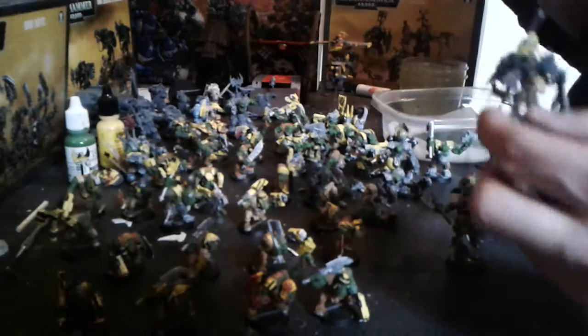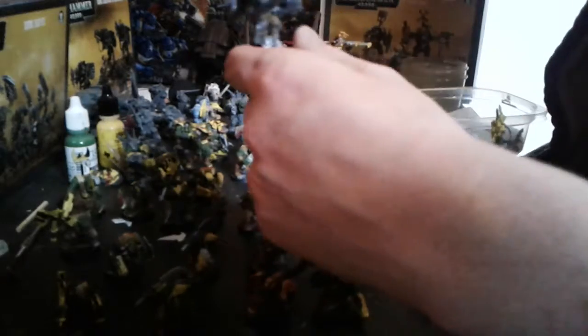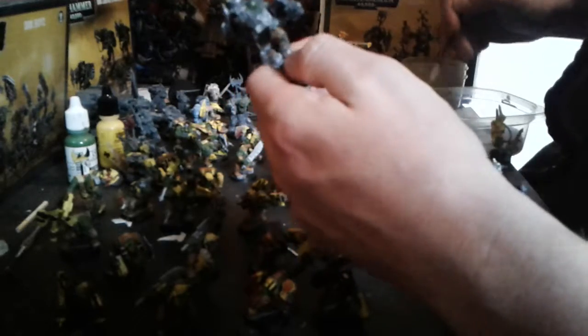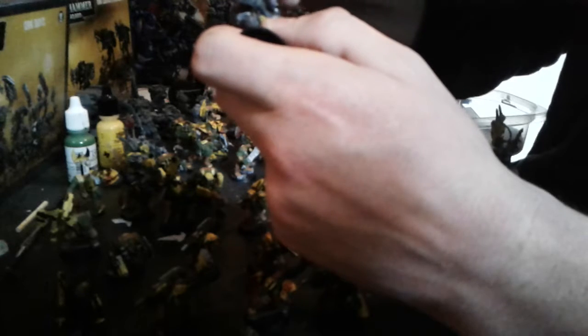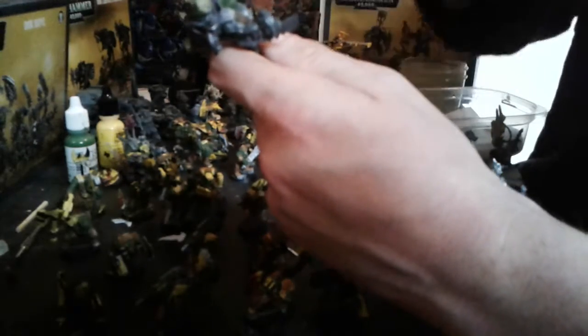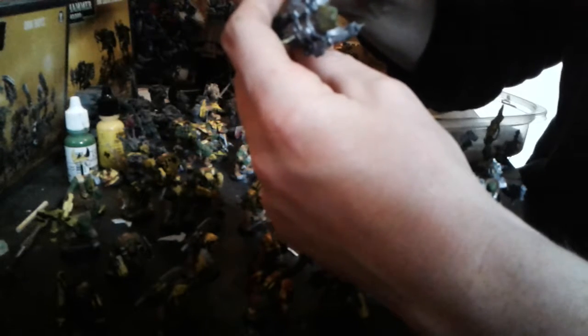We have a single Storm Boy with a head. This other Storm Boy has these powered arms — I think they're pretty cool. We've got to be careful here because it's a somewhat tight space, but it's fine. My brush control has been getting better and better with the more orcs I paint.